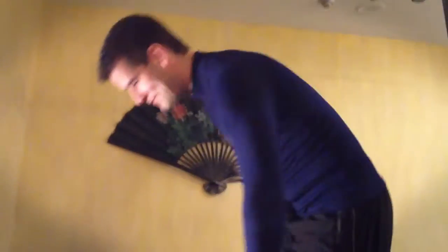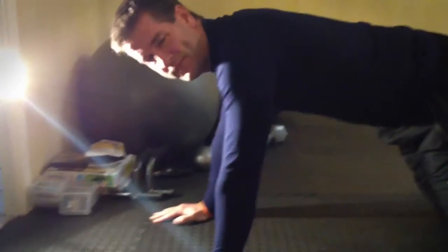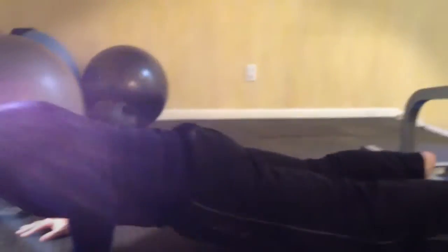You'd be surprised how many people do them wrong. Let's go down to the mat. This is not a push-up. A push-up is meant to be like a plank where you are literally just flat from your shoulders all the way to your toes. Your hands should be directly below your shoulders. Your body stays straight, your head is relaxed, you're not slouched. You come down — notice I'm not resting on the floor — and you come up. That is a push-up.